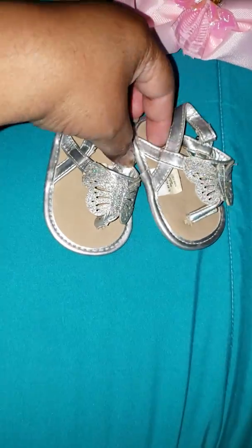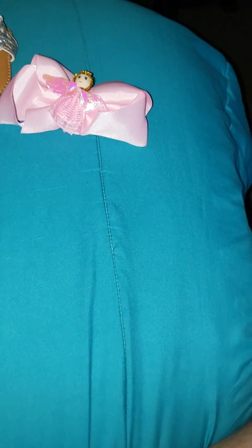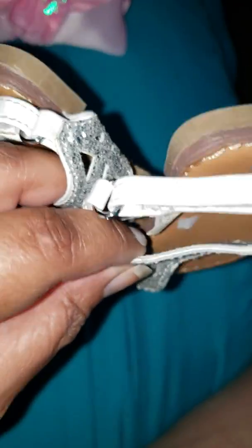Oh, here's another pair. Look up there. Oh, that's a butterfly — look at the little butterfly. What size are these? Trying to see the size. Zero to three. Okay, the butterflies are zero to three, so I know she can wear those. And the other ones are too — that's what size she wears.